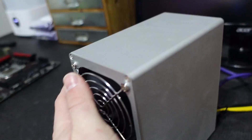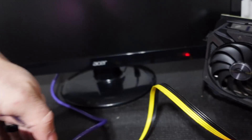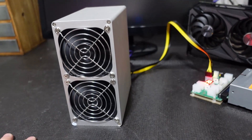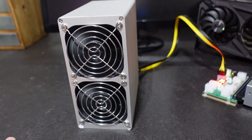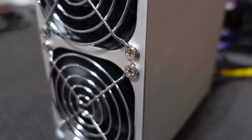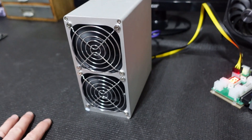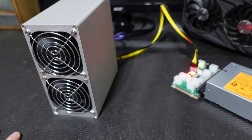The airflow works by air coming in the front and exiting the back. It is super quiet — not much to it at all, which is expected for a Mini Doge miner. You can hear those fans a little bit starting to ramp up but nothing crazy — and there it is, now it's ramping down.